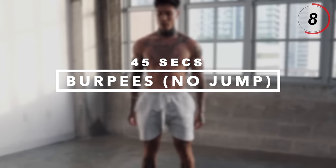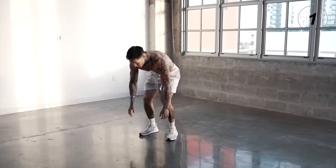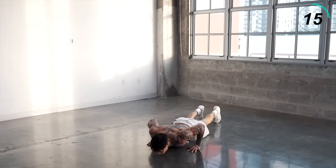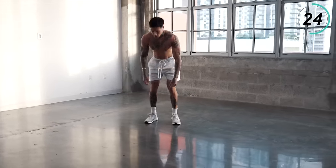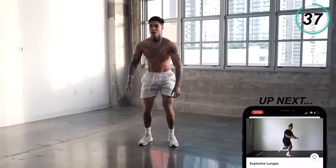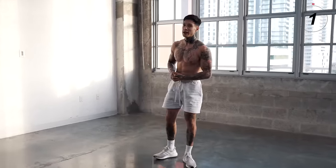You should feel your legs waking up right about now and your heart rate going up. We're already two exercises down. Next exercise we're going to get into is burpees, no jump — full push-up, up under your feet, come right back down. For beginners, you can just get down, bring your legs out, push-up position, stand back up. Everybody else, throw that push-up in there. Burpees are a great exercise for burning fat, developing you as an athlete, and also building muscle throughout your entire body.